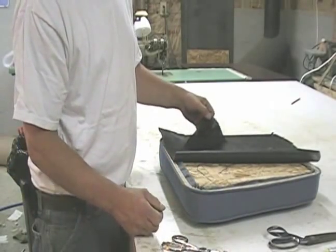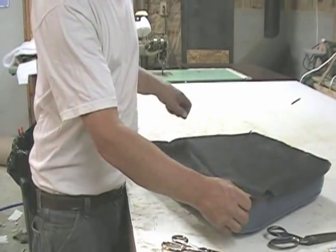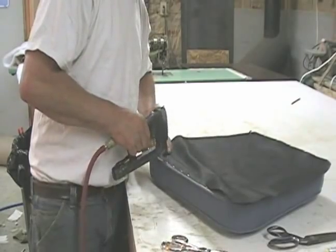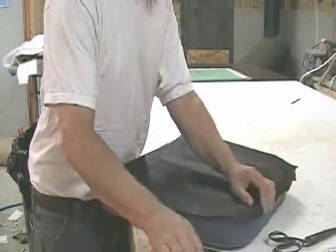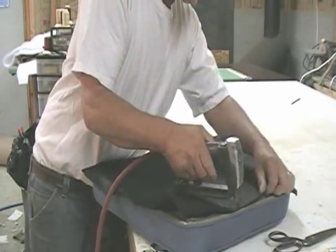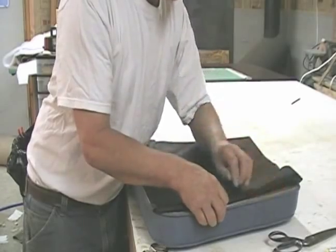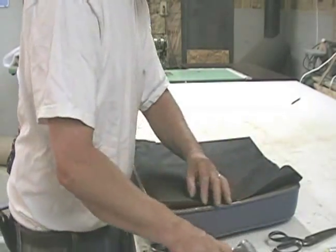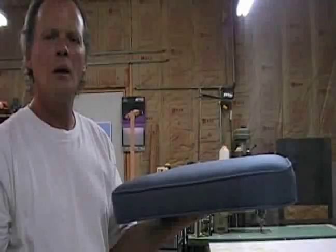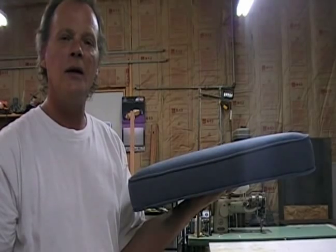Once you get the cardboard in place, then what you want to do to finish it is put on a dust cover. I'll fold this end — fold that in. And here's our finished piece. I hope you enjoyed the video. Thank you very much.